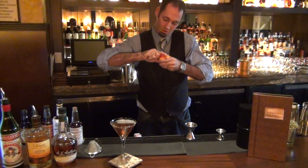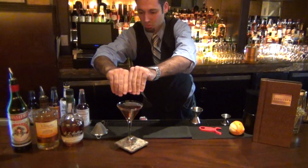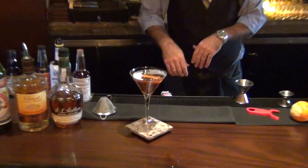Finally, we're going to finish it off with a little orange peel for a garnish. Squeeze that up, just wrap it right in. There you have the Casablanca Manhattan.